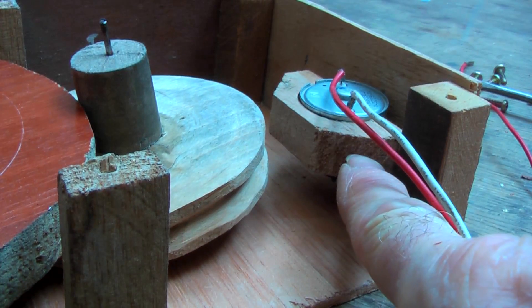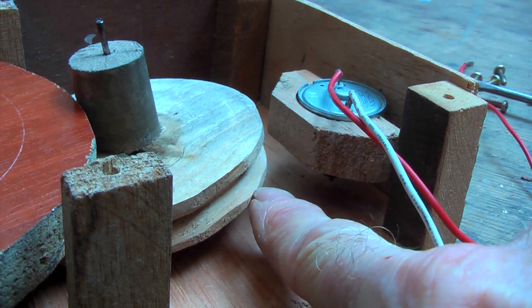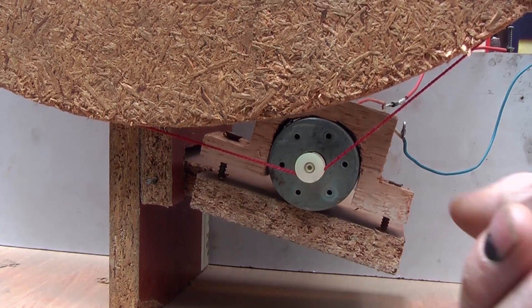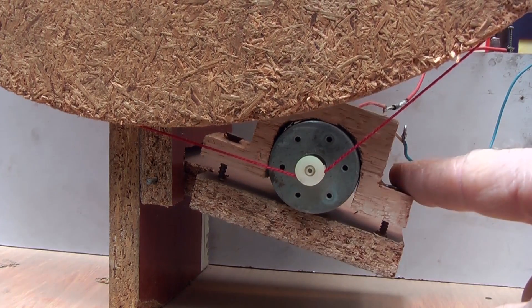Now the motor was fixed in position and the slack was taken up by the stretchiness of the rubber band, but that didn't work. Now in other solutions here, we have a string which is not elastic, but the tension is maintained by this pivoting support here and it is maintained by gravity.